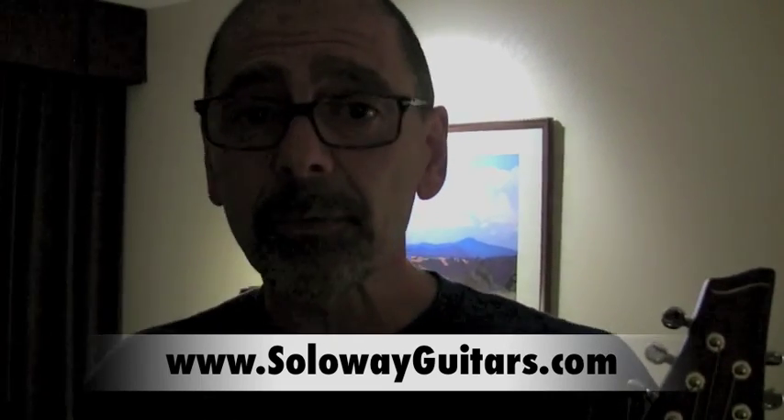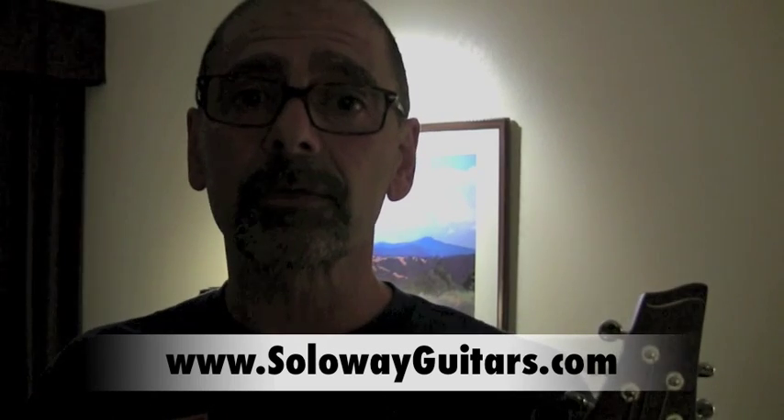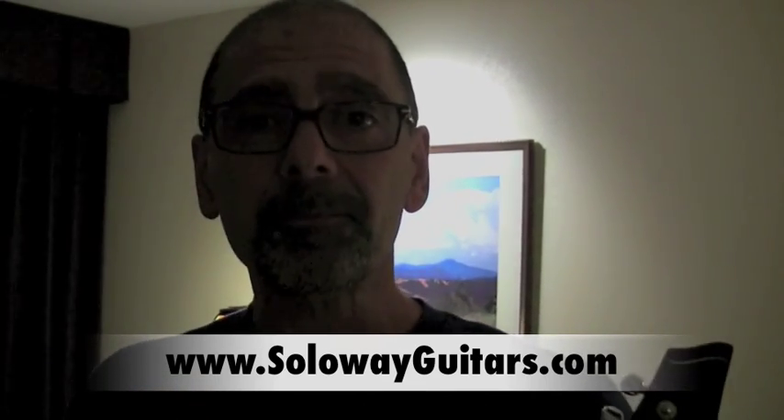How do they get in touch with you? Do you sell through dealers or direct? I sell direct. They can go to www.solowayguitars.com — that's one L, like Soloway. Very important — we'll have to flash that across the screen.